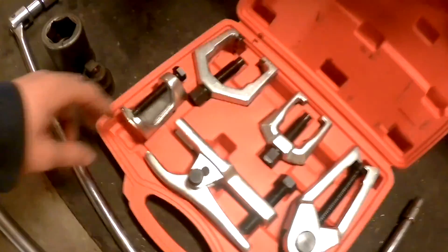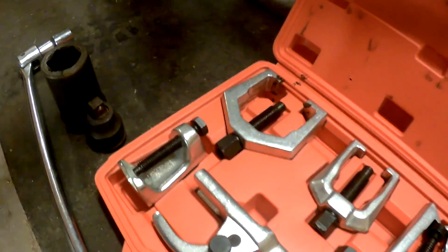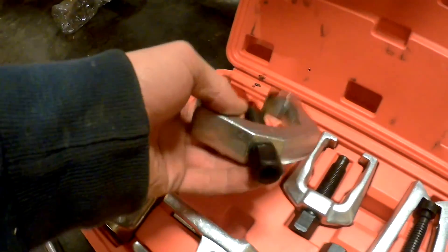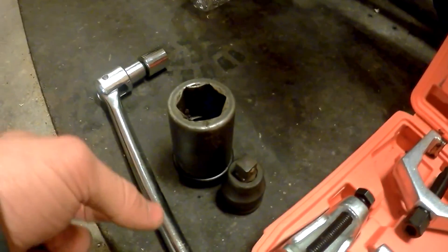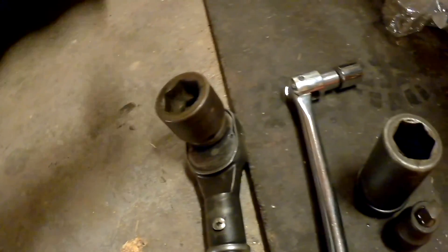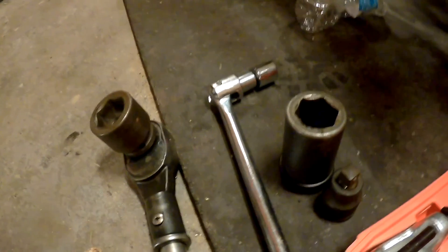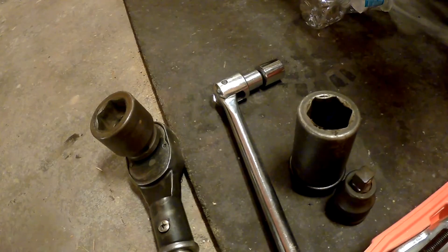Tools you're going to need: you're going to need pitman arm pullers — I've seen some guys use these, I just had a buddy that just bought a set, so this one right here I think is going to work for me. You're going to need a 33mm socket, or a 1 and 5/16ths, which I borrowed. If you're going to be doing this job, make sure you go to a store earlier or get one ordered in, because they will not have a 33mm or a 1 and 5/16ths.